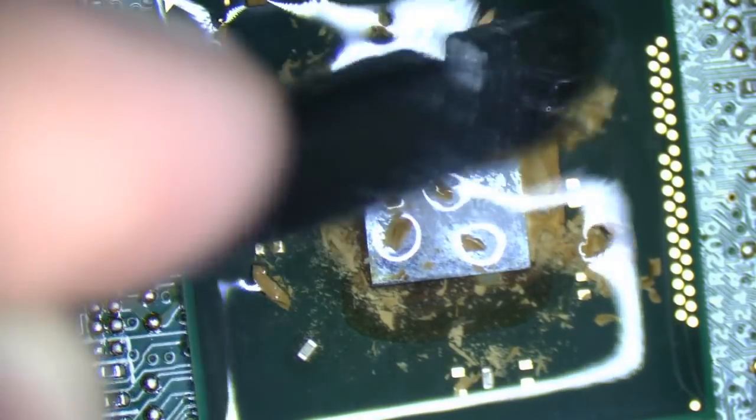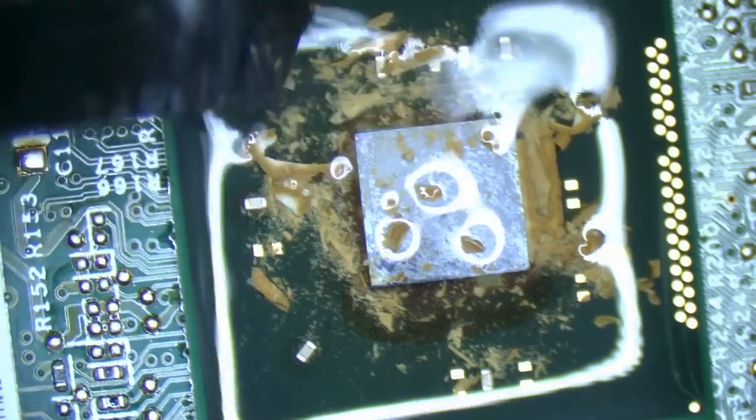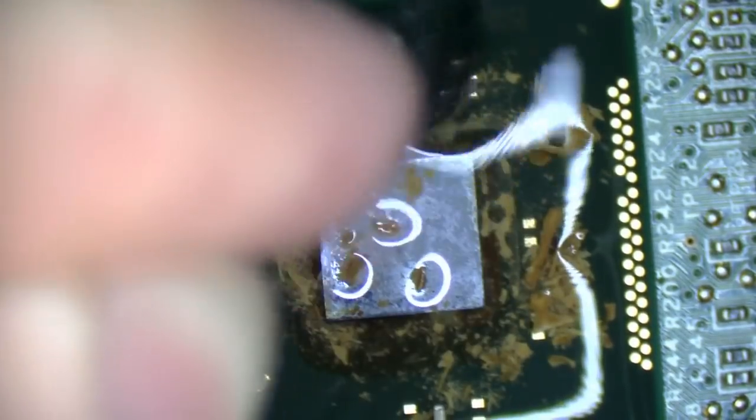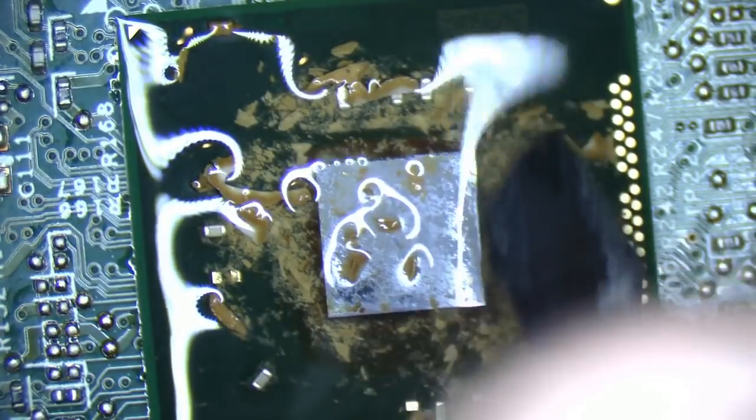I wonder what caused this. I wonder how long it's been doing this — maybe it's just been slowly stewing over a while, or maybe it just happened. Wow, that's a real mess. Am I knocking caps off there? Doesn't feel like it — whatever, yeah, wow.